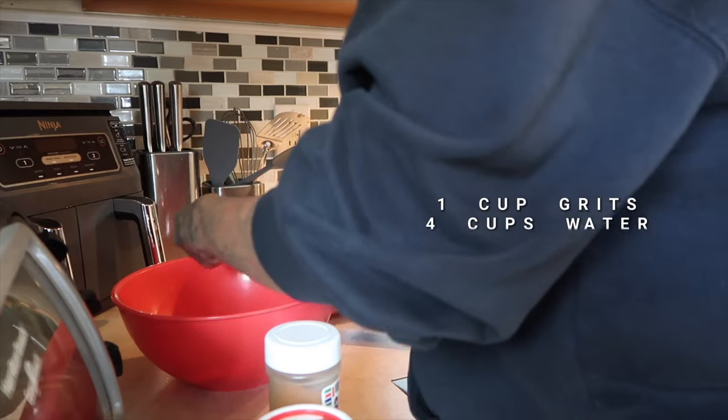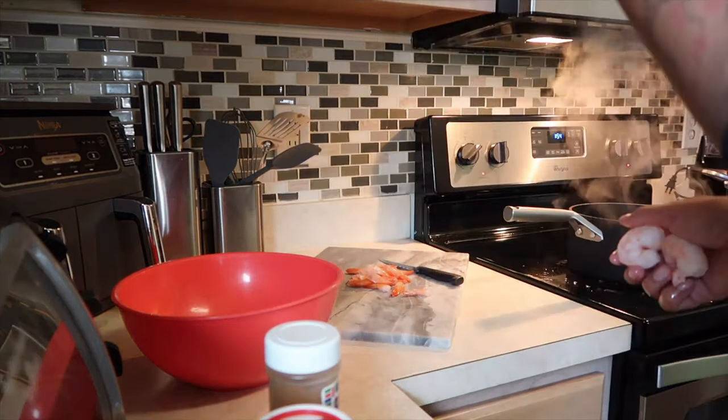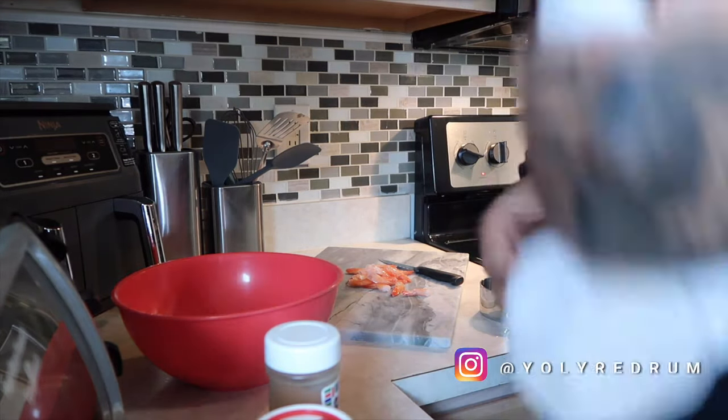Four servings? Yeah. One cup of grits, four cups of water. Move it, move it! That's how you get them moving.